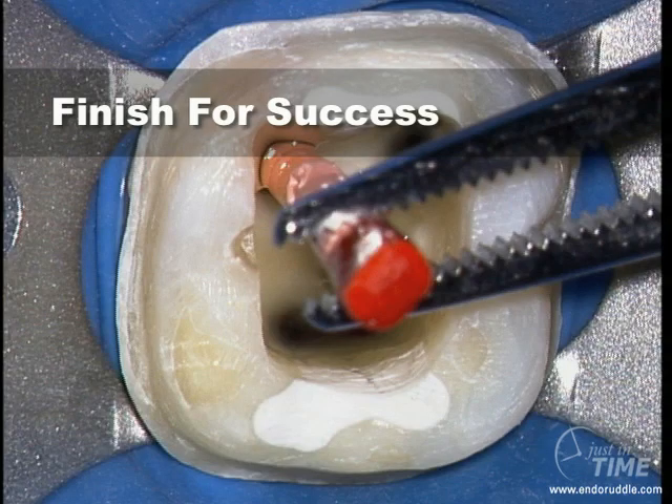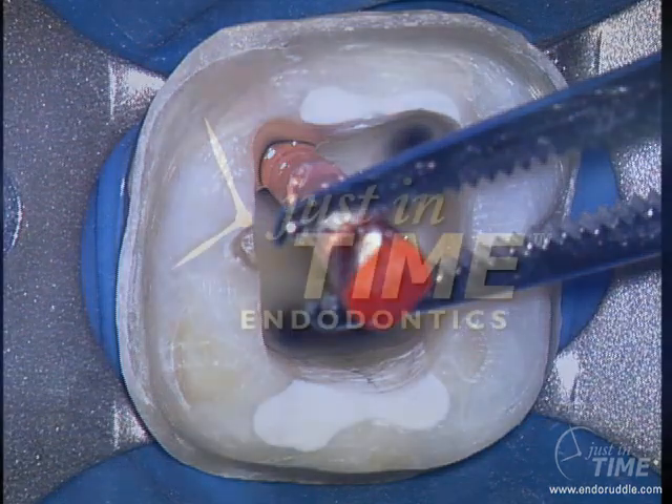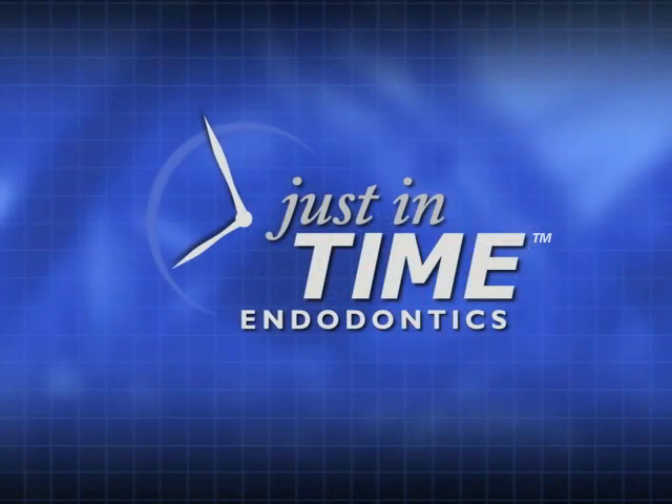The shaping files are essentially preparing the canal to receive either a master cone or a carrier-based obturation method. ProTaper can deliver fully shaped canals even using three instruments, finishing with the first finisher, the 20-07. According to evidence-based science, we typically get around 8% or 9% minimally deep shape. Shaping is the sine qua non of excellence — shaping facilitates cleaning, and shaping facilitates three-dimensional obturation.